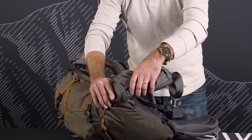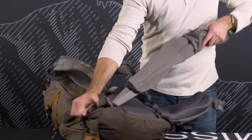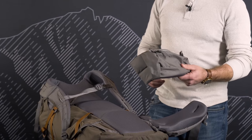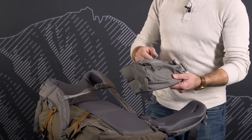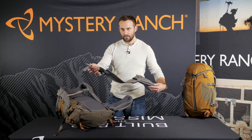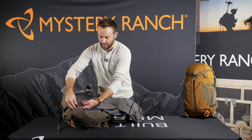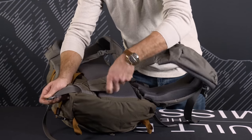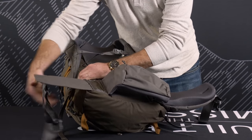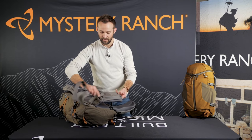To remove, simply grab the pocket of the belt and pull the wing through, which will allow the whole belt to easily remove. To reinstall the belt, first ensure that the zipper is facing up. Take the webbing and begin on the inside of the pack and thread through the fabric on the bottom of the body panel. Then simply take the buckle and thread it underneath the pocket of the belt.